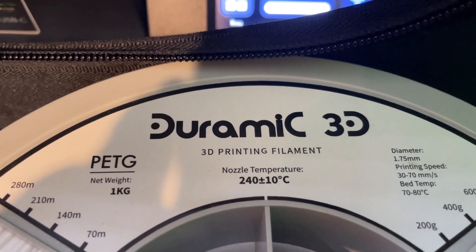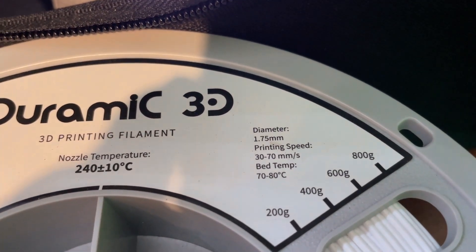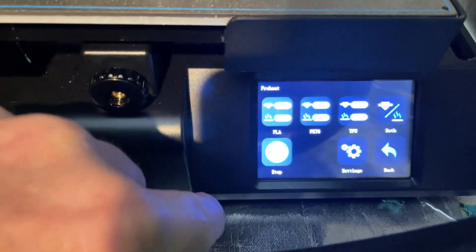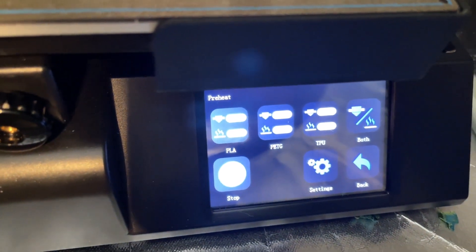Today's project — we are going to be printing with Duramike PETG. We need to set it for 240 and a bed of 70 to 80. Let's start with our filament removal. I'm going to preheat and we need to do PETG — I'm heating both, because I'm going to print in just a few minutes.